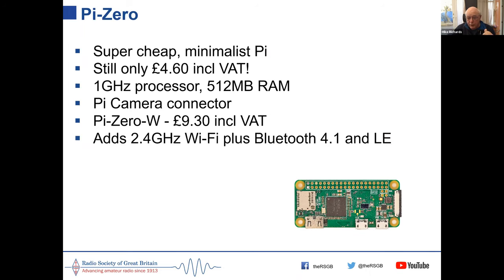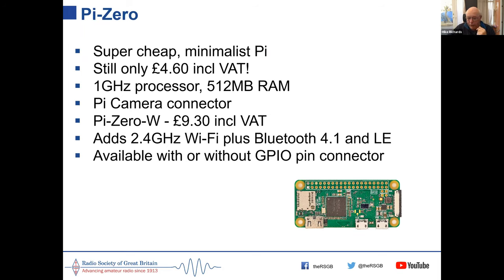As well as Wi-Fi, the Zero W also includes Bluetooth. It's a very useful little device. You'll see a row of contacts along the top for all the inputs and outputs. The standard model comes without a GPIO connector fitted, but you can buy it with one fitted or it's not difficult to fit one yourself.